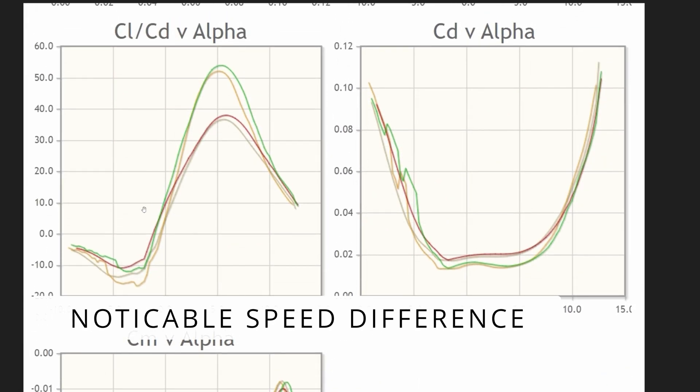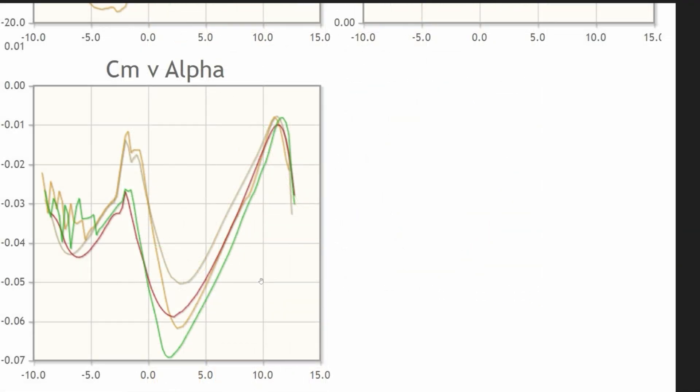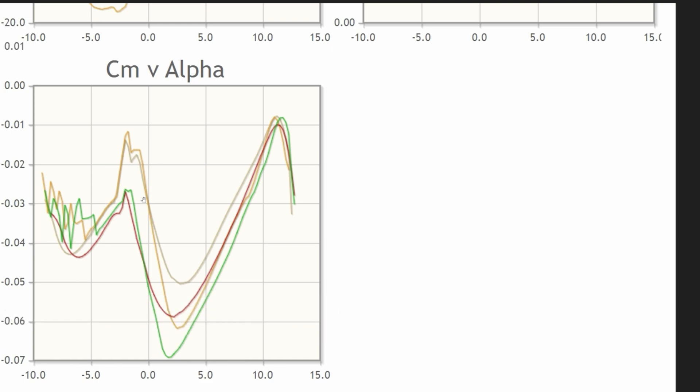The drop-off of the MH-32 is not as drastic as the RG-15, which gives it much gentler stall characteristics. The offset in the lift-to-drag versus alpha and the coefficient of moment versus alpha give it its other characteristics of being a more forgiving airfoil overall.